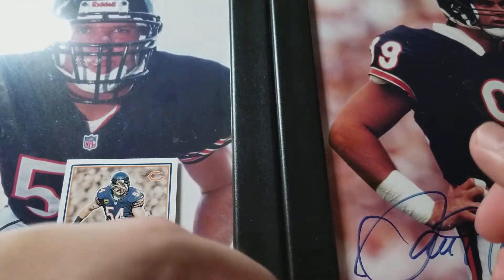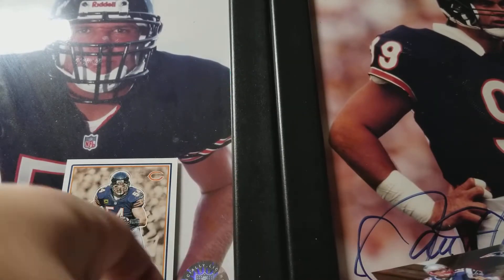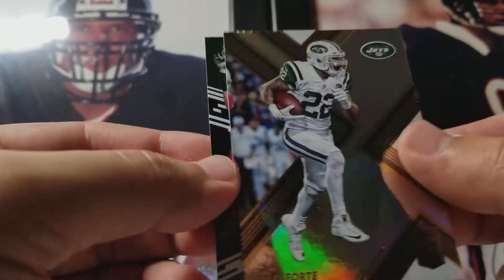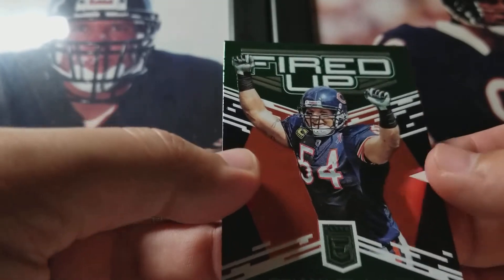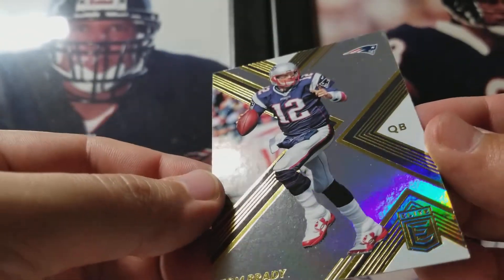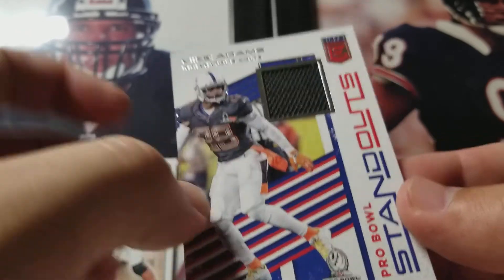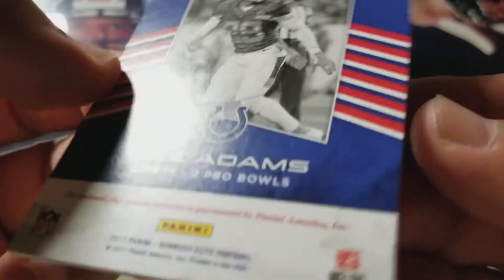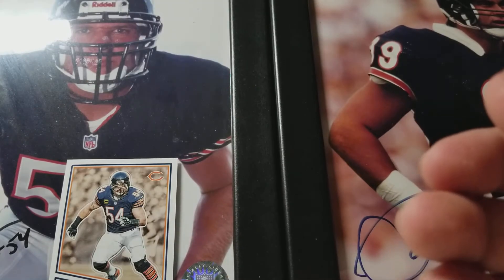We got a relic. Tevin Coleman base. Matt Forte base — just retired. Brian Urlacher green parallel — that's going straight to the PC. Got a base of Tom Brady. And our hit is a memorabilia card from the Pro Bowl — Mike Adams, single-color jersey swatch. It is not game used, it's player-worn material. Oof. Panini. But that is okay, because this box is a win in my book.